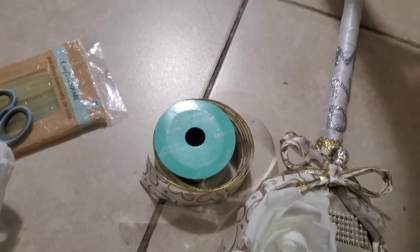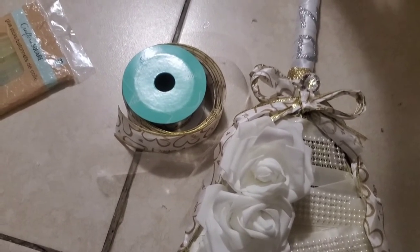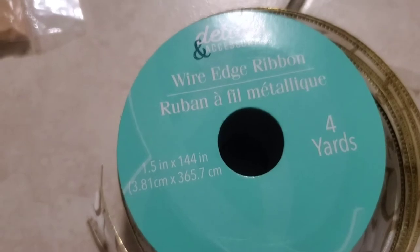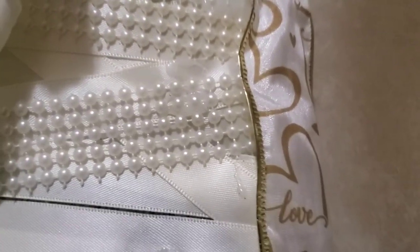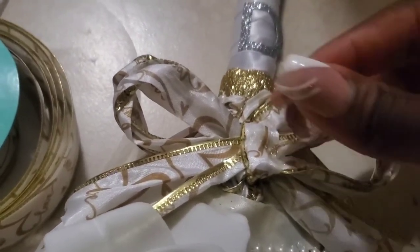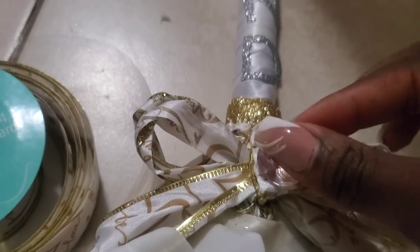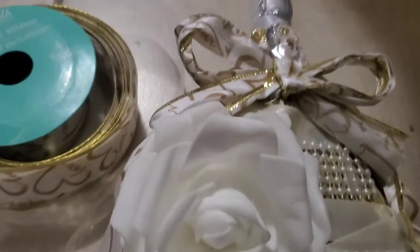Okay my loves, welcome back to my channel. My broom was looking pretty bland and I wanted to spice it up with color, but without color, if that makes sense. I went to Dollar Tree and got this ribbon — I would prefer white. With the wire, I went ahead and added some string to the side, added a bow on top, and I got this pearl from Dollar Tree as well. I'm gonna just add it on top — it looks good without it, but I'll just add it.